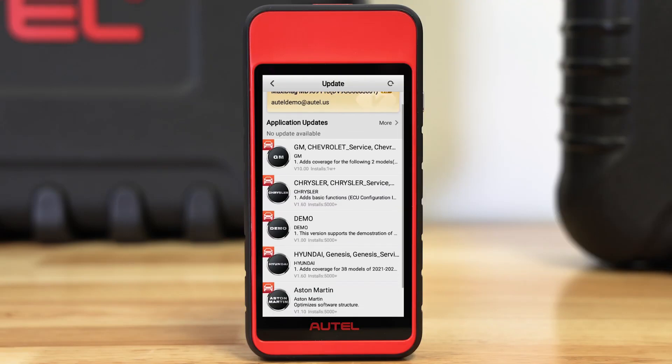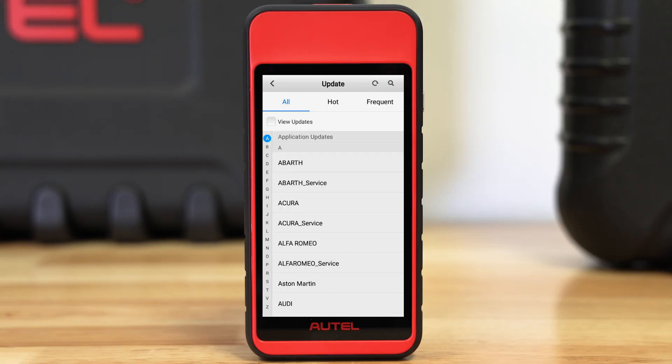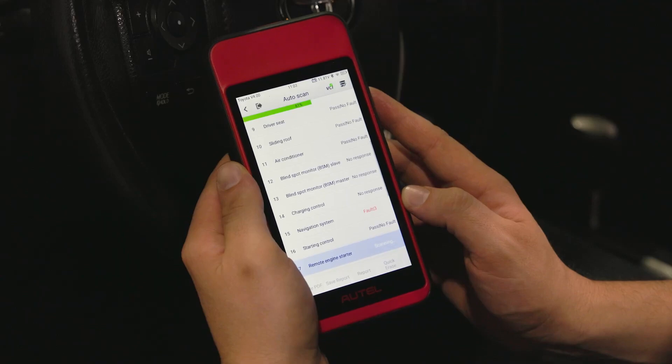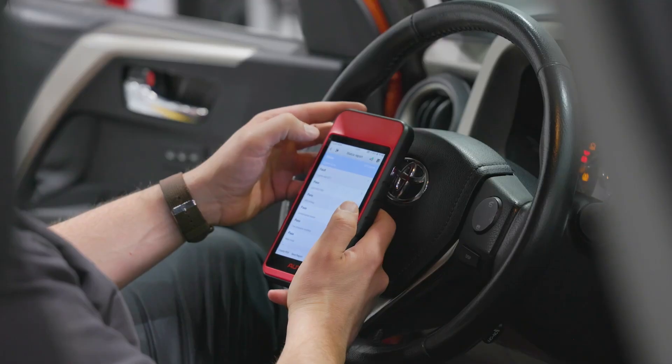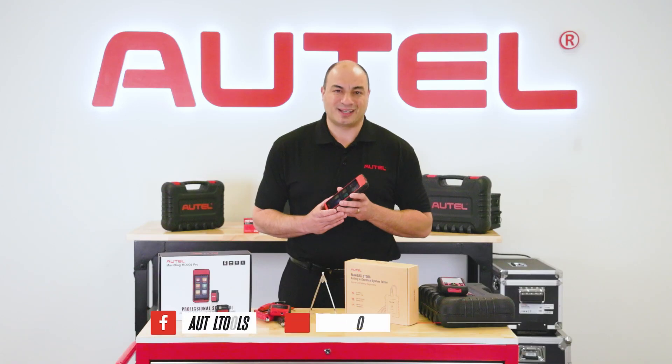The MD909 Pro offers free software updates for the life of the tool, and its Android interface ensures those updates are quickly available with just internet access. I invite you to check out the new MD909 Pro as well as all of Autel's diagnostic products at Autel.com.